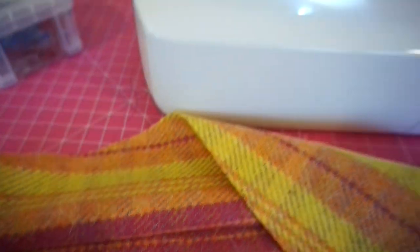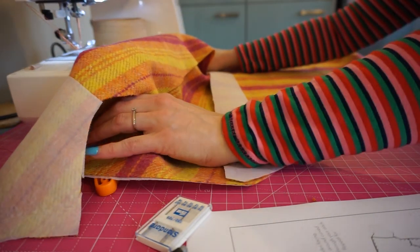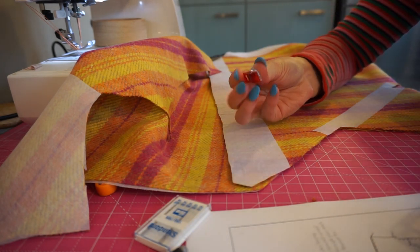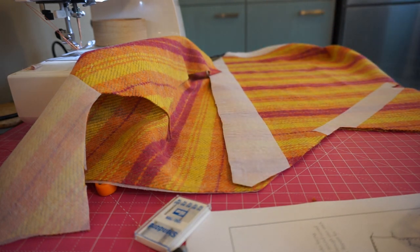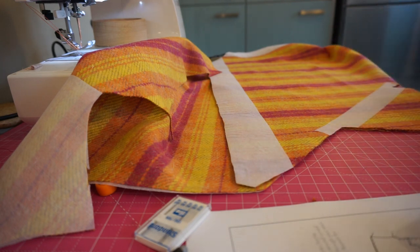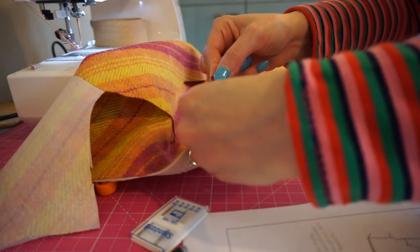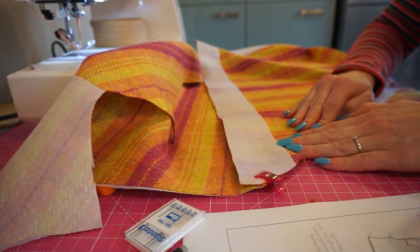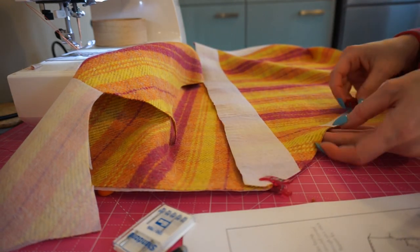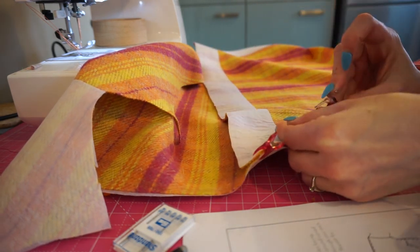I'm just about to pin my first pieces together. Instead of using pins I'm going to use wonder clips — these are quite handy for bulkier fabrics. I'm just going to clip this first seam together and see how it works. These are great for things like bag making as well — any time you're dealing with a thicker fabric. As I'm using wool, it's easier to clip than to try to get pins through everything.